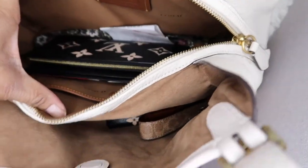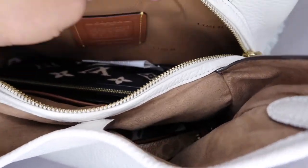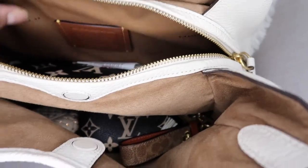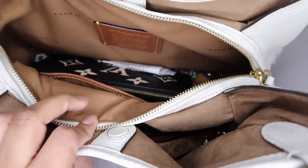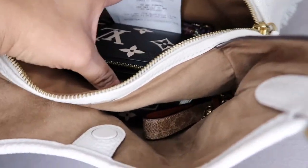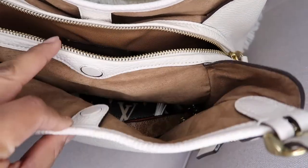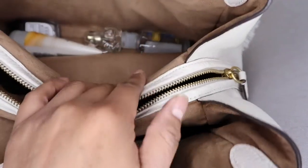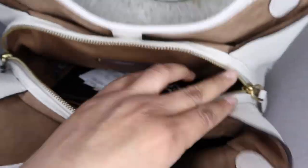Then we have the middle compartment. This one is a little more classy looking — they put more effort into it. The first one I don't really like the look of, but this middle one looks more classy and beautiful. My other bags also come with this style and I love it. In here I have a receipt, my vaccination cards, and my cards. Then we have the last compartment — also magnetic. All the closures are super fast magnetic, I love that.